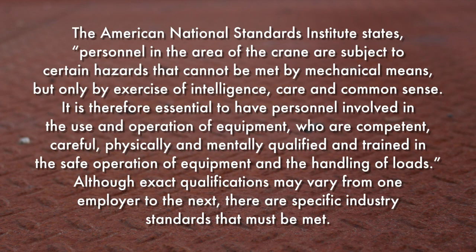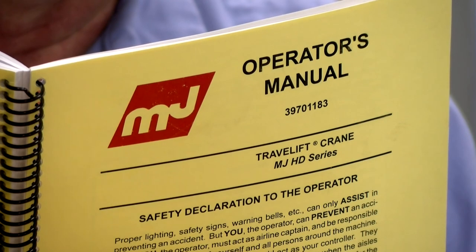The American National Standards Institute states: personnel in the area of the crane are subject to certain hazards that cannot be met by mechanical means, but only by exercise of intelligence, care, and common sense. It is therefore essential to have personnel involved in the use and operation of equipment who are competent, careful, physically and mentally qualified, and trained in the safe operation of equipment and the handling of loads. You will find industry standards spelled out in your MIJAC operator's manual. A copy of the manual should be in the crane at all times, as it contains extensive information and technical details regarding your equipment and its operation, including safety precautions, rules, and regulations.